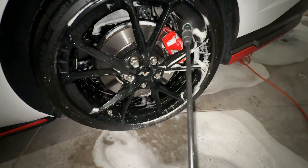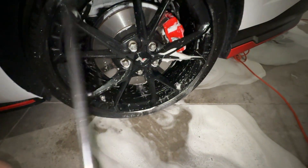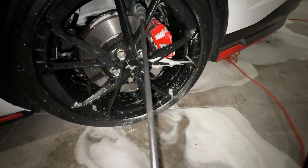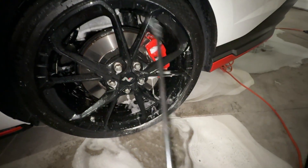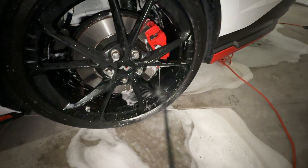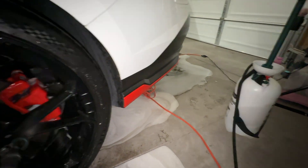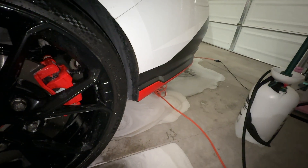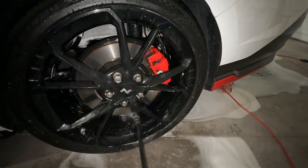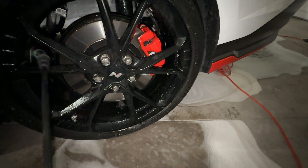Alright, apologies - my detailing light went out. So this is me spraying off the Active Foam side. I just didn't want you guys to think I skipped ahead or cheated one product over the other. Apologies for the poor lighting, but this is me spraying off Active Foam. You can see down here it's definitely done some good work. DIY over there has definitely done some really good work too. I think we're going to come back tomorrow just because my light doesn't work anymore, and then we'll do the paper towel test.